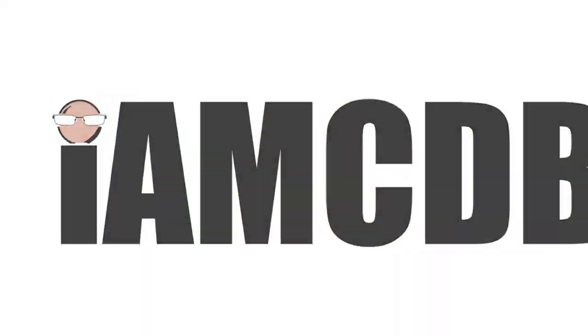In this video we're going to do an unboxing of several different things and we're going to enjoy a not so good beer. Stay tuned. Hey there folks and welcome back for another video. I'm your host CDB and if it's your first time here, thanks so much for joining. I really appreciate it. I hope you'll consider subscribing below.